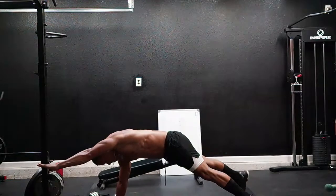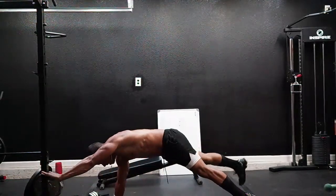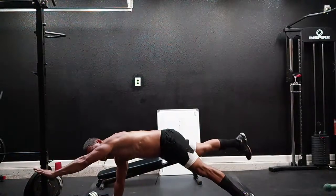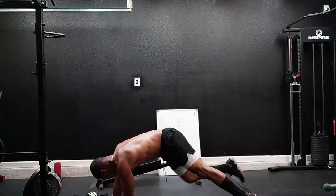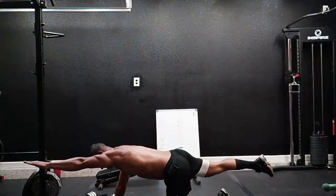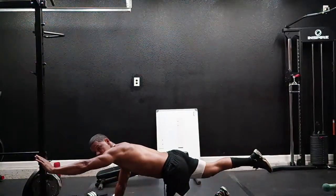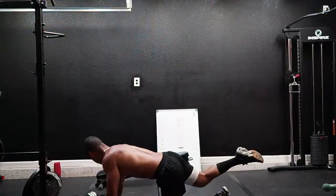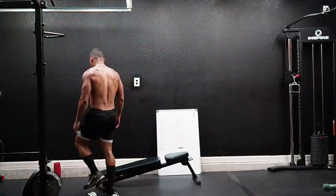One, two, three, four, five, six, seven, eight, nine, ten. Let's lift!